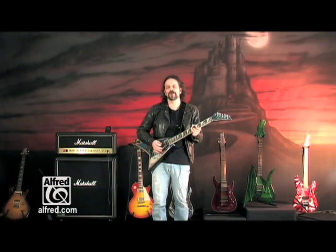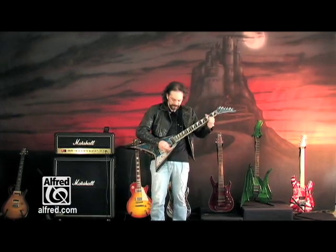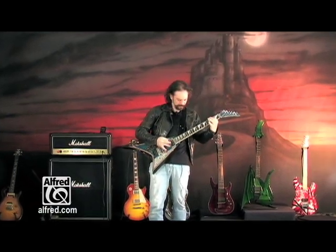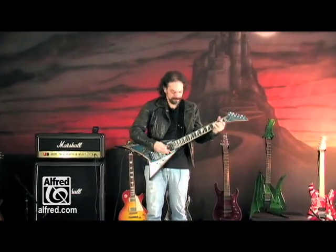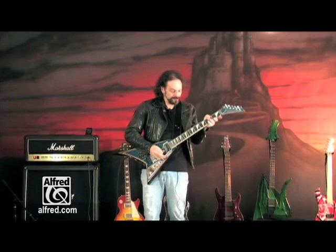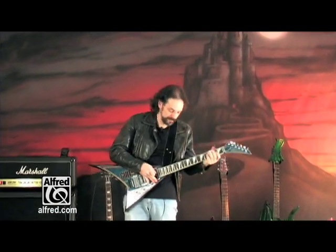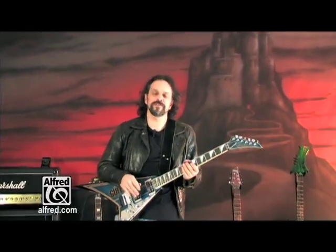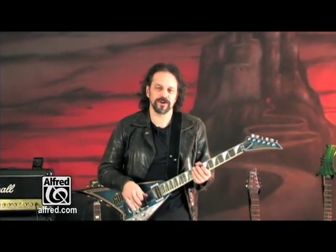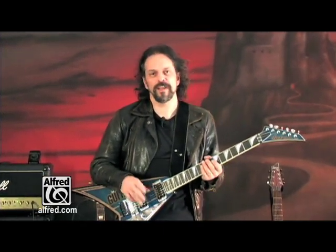Hi, I'm Andy Allidort and this is Guitar World's complete guide to hard rock and metal. In this instructional DVD we will cover the complete history of hard rock and metal divided into three categories: 60s, 70s, 80s, 90s, and the 21st century.